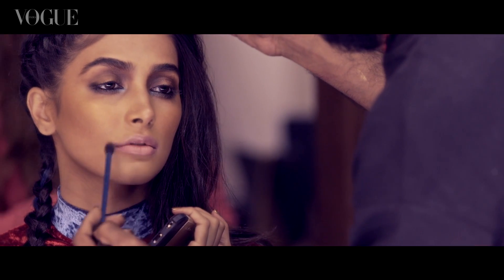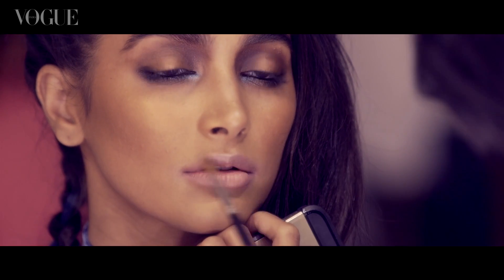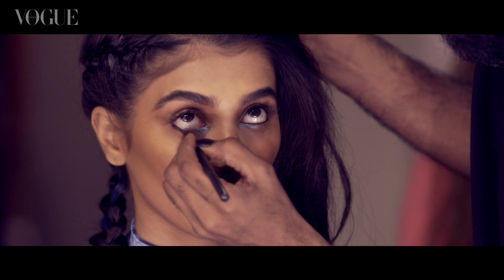The lips have essentially just the same foundation dotted under the mouth, patted on, so there's no definite lip line — just a little highlighter patted on the middle of the mouth. For the brows, it's clean, brushed up and outwards with a transparent mascara.